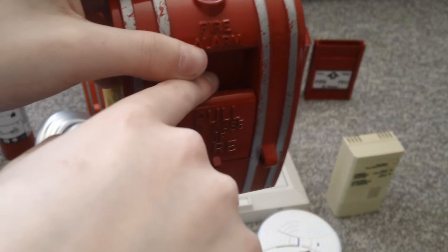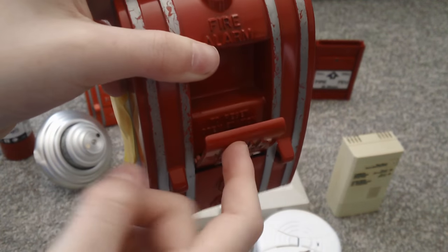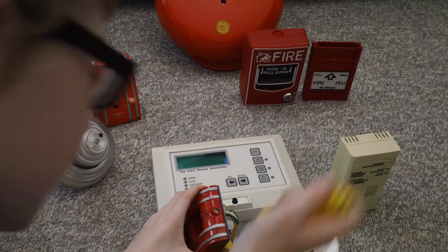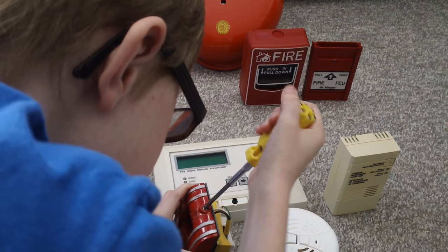Now we go to the other 270 SPO. Pull down. And now let's reset it.